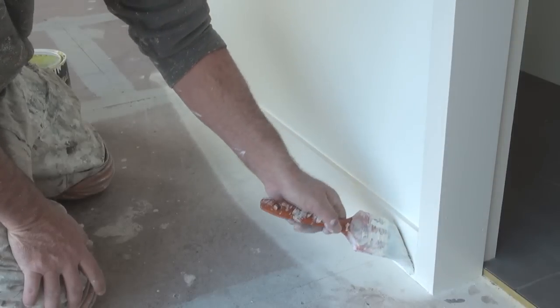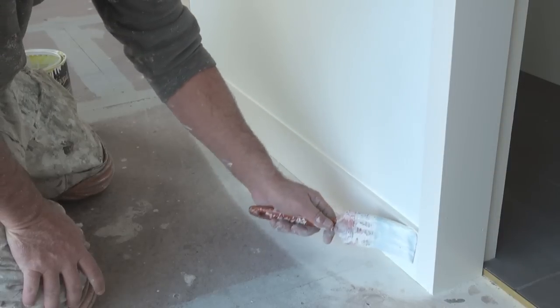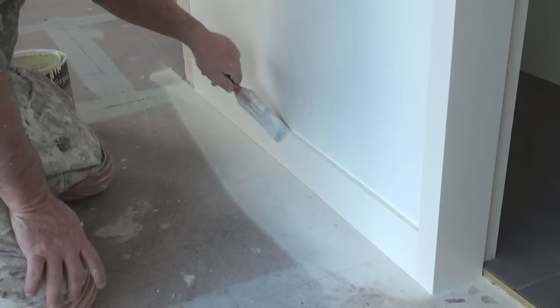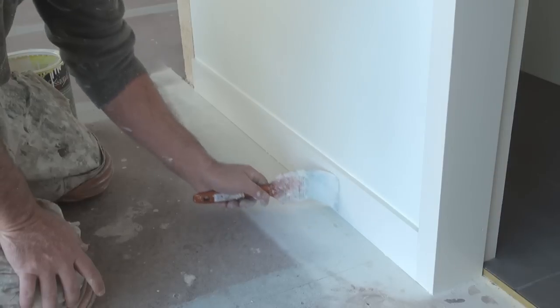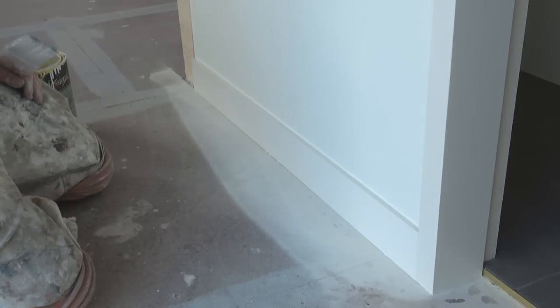Now this door frame is the actual same colour, but I don't really want overlap marks, so the best is to try to actually cut it in. So yeah, that's a bit of a demo on how to paint skirtings or baseboards.